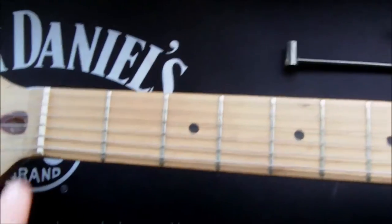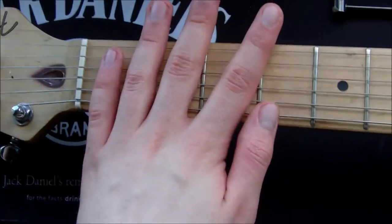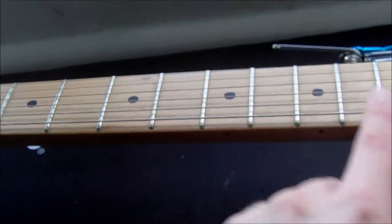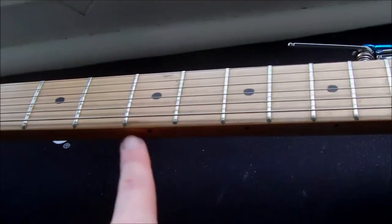What's a truss rod? A truss rod is a metal bar that goes all the way down your guitar neck and it adjusts the amount of relief that's in the neck — that is, how much back bow or how much bow is in the neck.